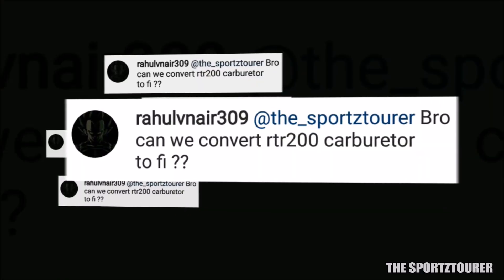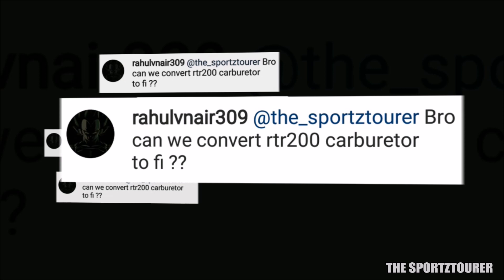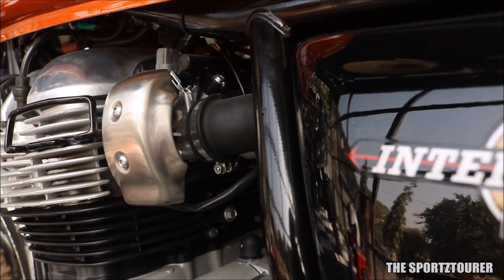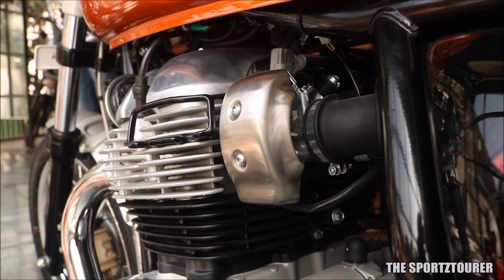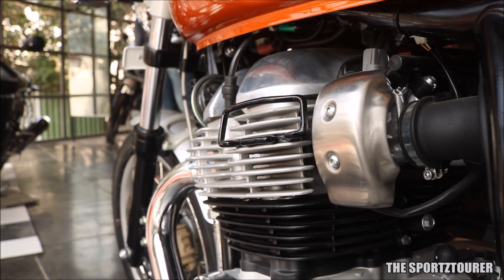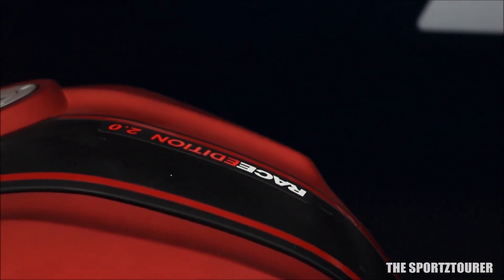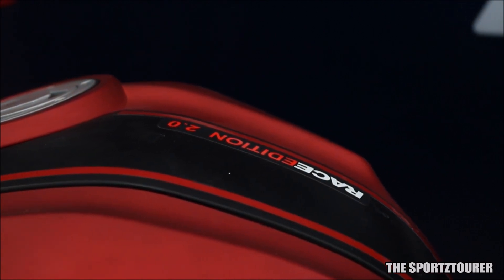Rahul Nair has a similar question: he wants to know if he can convert a carbureted RTR200 into FI. I won't say it's an impossible task, but if you want an FI motorcycle it would be better to directly get it from the showroom, as these modifications are not cheap, a lot of parts need to get replaced and added, plus there is no warranty on this kind of electromechanical modification. The gain from this FI modification is almost negligible for the RTR200 in terms of power and efficiency.